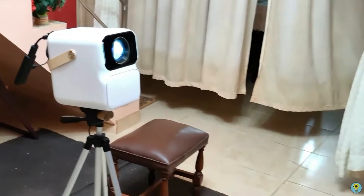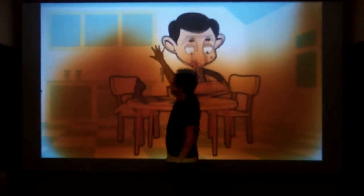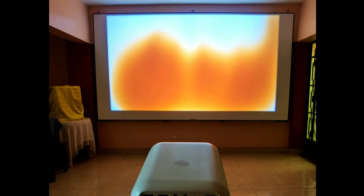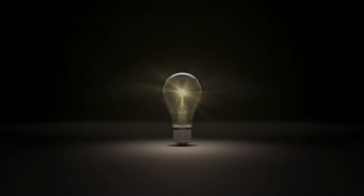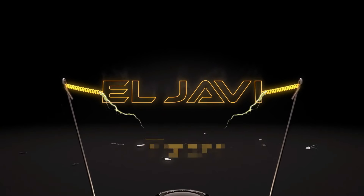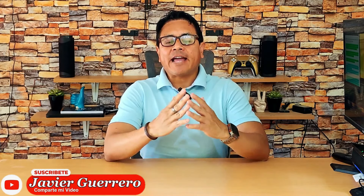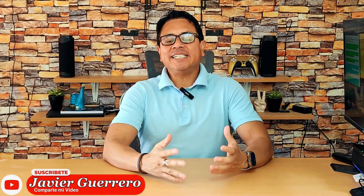If you have or want an LCD projector, you're bound to face this issue. Stick around in this video to see how to prevent it. It doesn't matter the brand, prestige, or cost — if your projector uses LCD technology, this can happen to you too, precisely because it has an LCD screen and these need a polarizing filter that's very close to the power LED, which heats it up a lot.